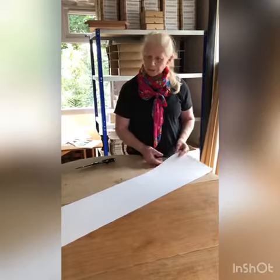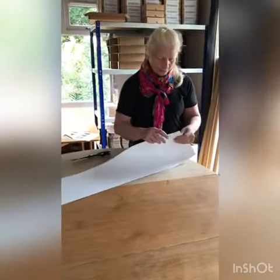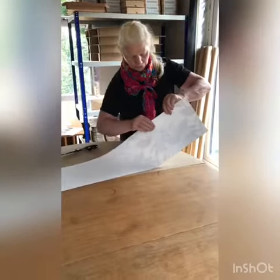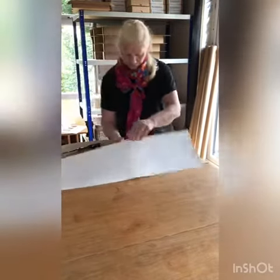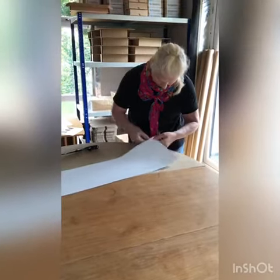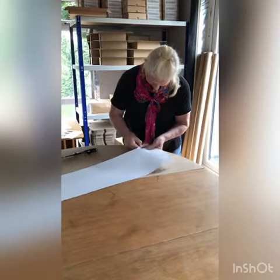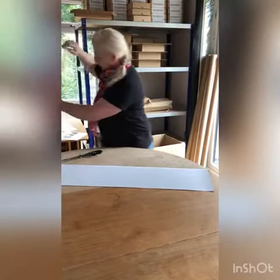I've cut all the way round and I'm now going to peel off these edges. The simplest way is to crack it all the way back and then it peels very simply. Once you get it started. That's one side.